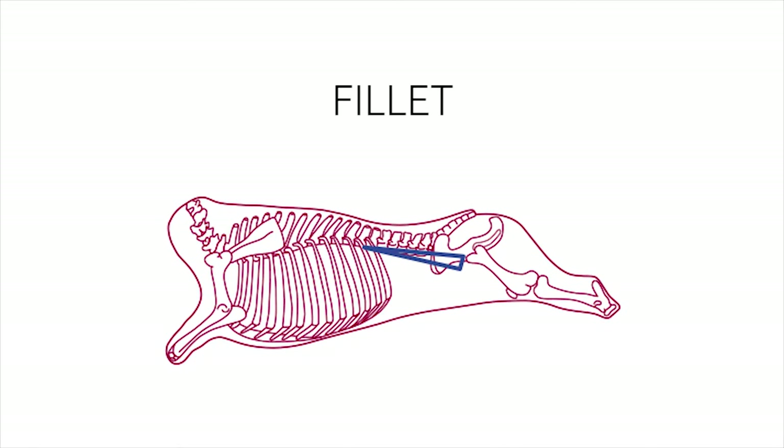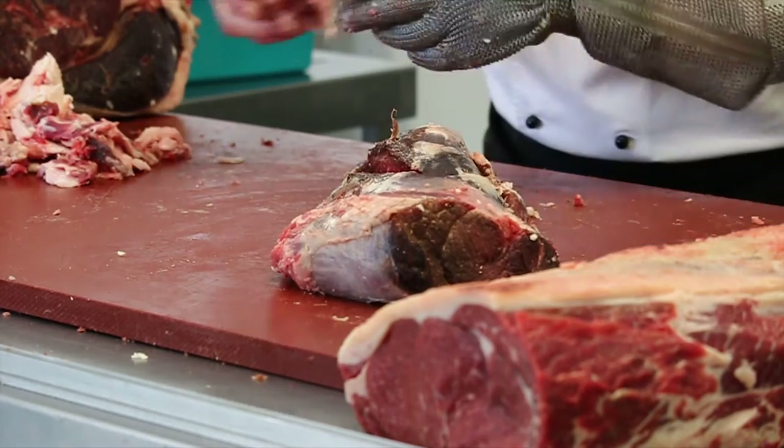Fillet. The fillet was trimmed with the chain off, but was otherwise cut as a standard fillet.